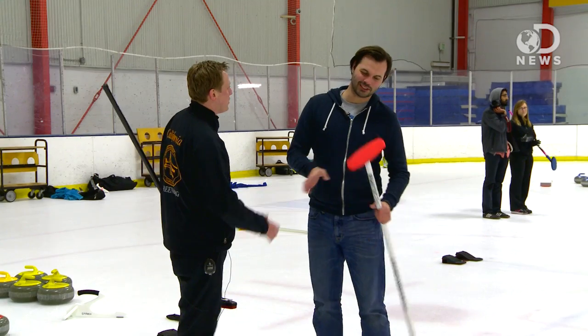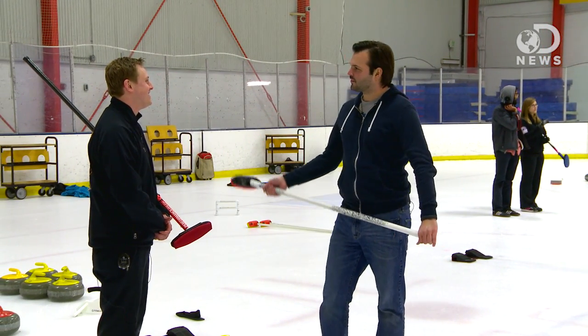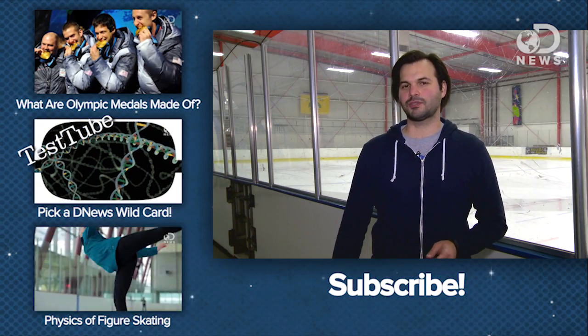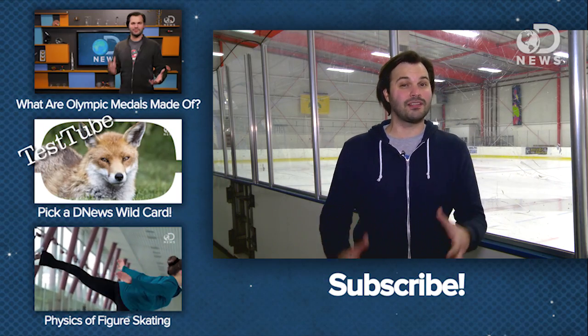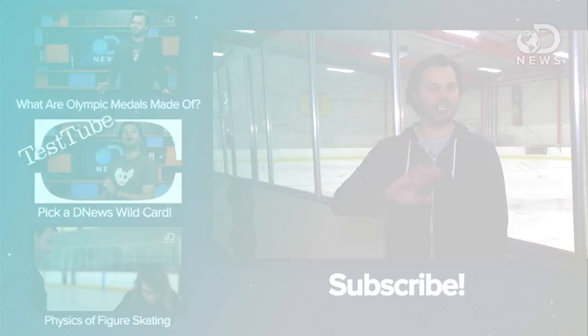Congratulations, you know how to curl! Thank you very much. You can sweep — you got a good workout. I feel like I need to sweep harder and more. Guys, who knew there was so much science to this sport? Curling is awesome. Make sure you come find us on Twitter and tell us what you think, or if you're going to like curling a little more at the Winter Olympics this year now that you know so much more about it. Thanks a lot for watching. See you next time.